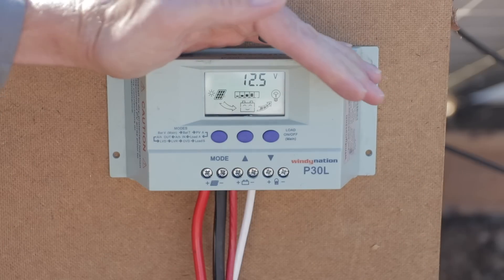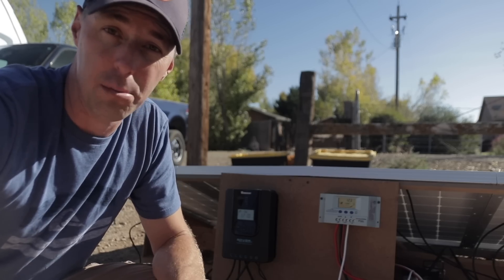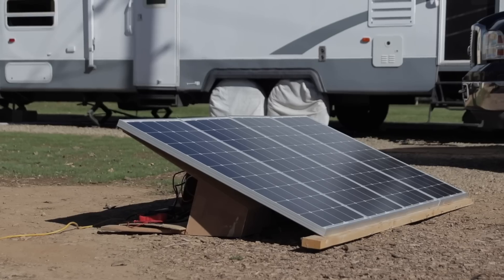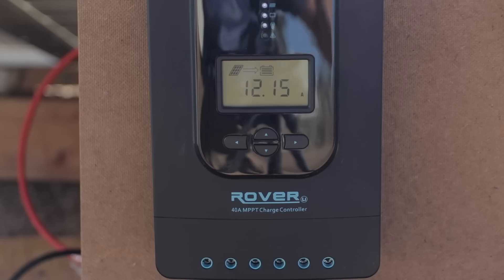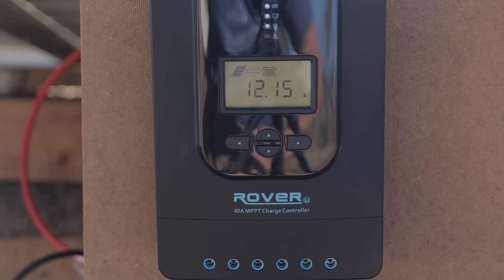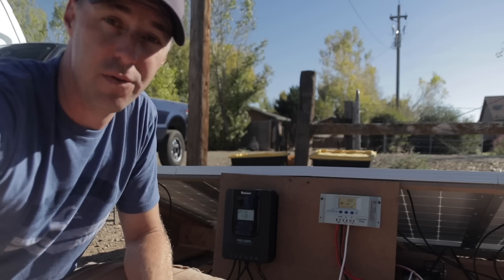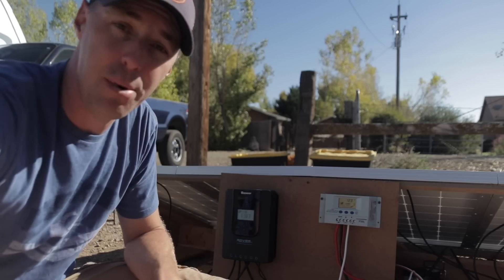Here's the first test — a baseline with panels tilted towards the south. The MPPT is pulling in around 12 amps and the PWM is pulling in just over 8 amps at 8.7.